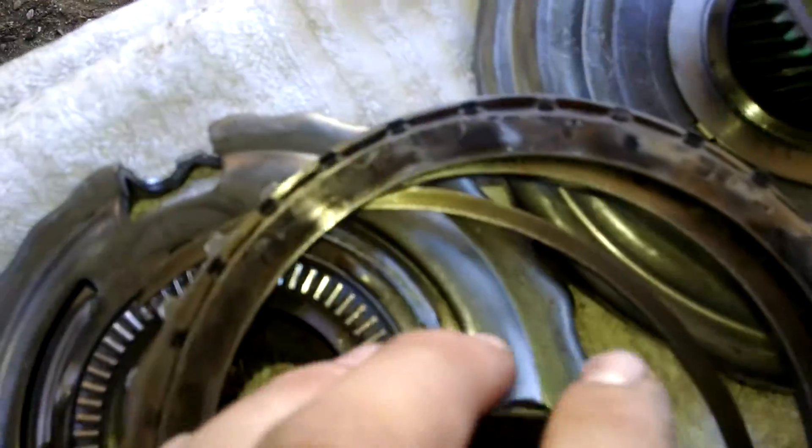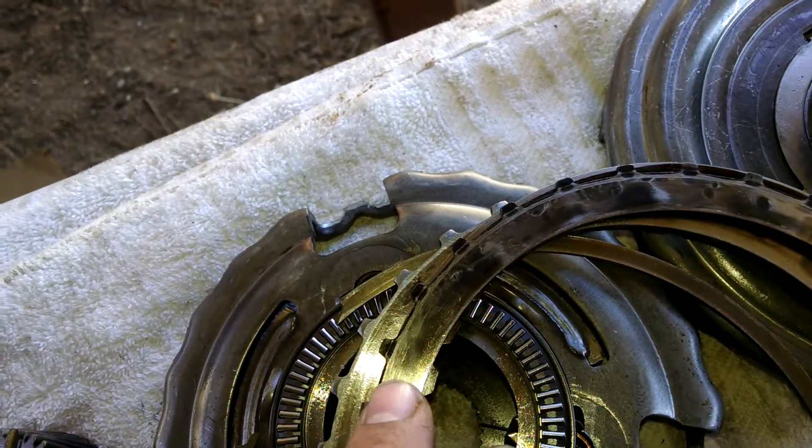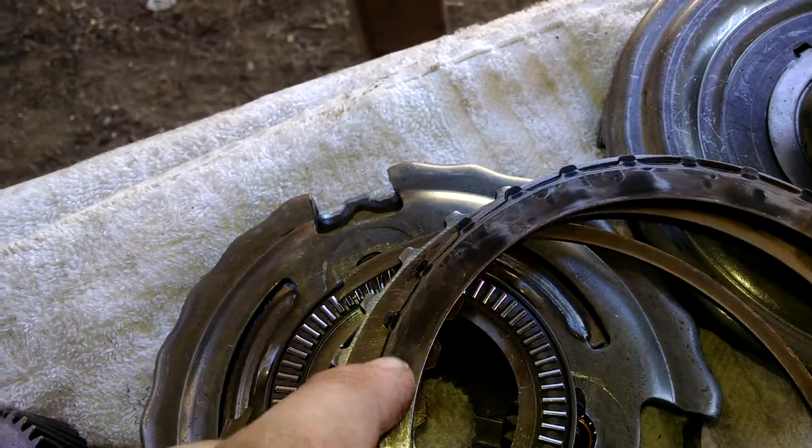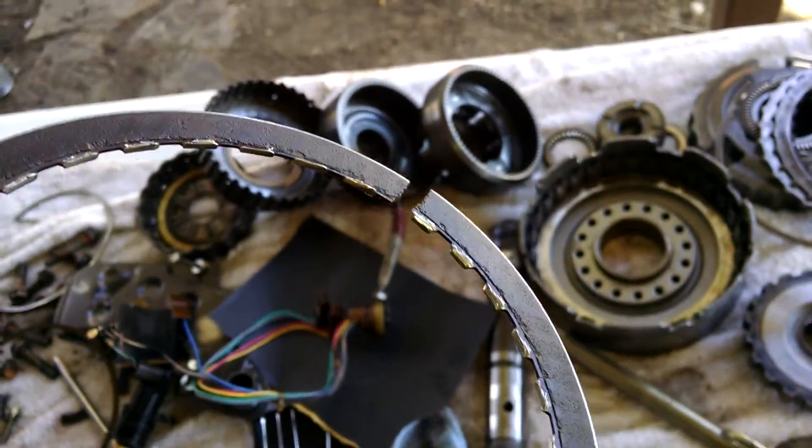The reverse friction has leoparding on the steels — that's where there's been extreme heat causing discoloration of the metal, where it stopped retaining that friction.